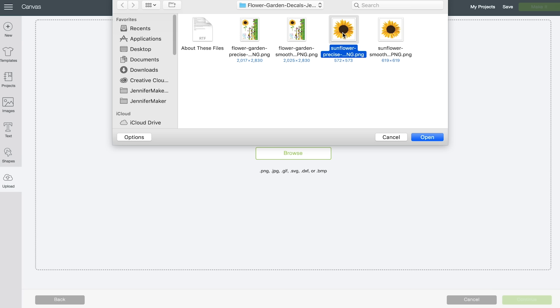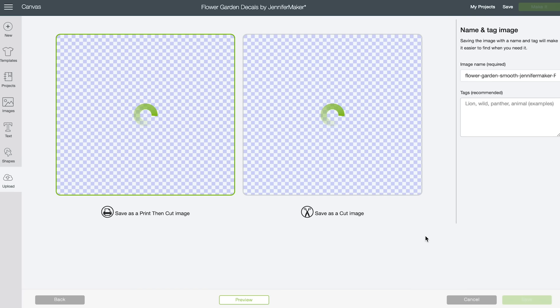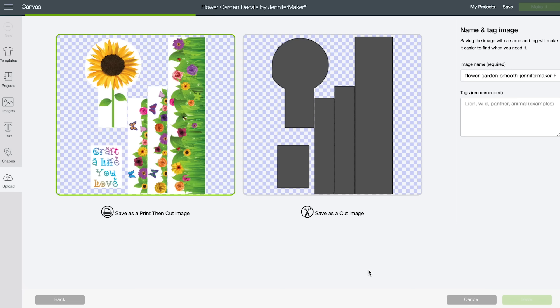For mugs, you can use either one. If you are new to applying water slide decals, go for the smooth versions — they are a lot easier to apply. Select the smooth version of the flower garden design, click Open, and when the screen comes up, click Complex and click Continue. Make sure your image is selected as Print Then Cut, and click Save. Now it might take a little while to save — this is a fairly complex file, so give it a little time.